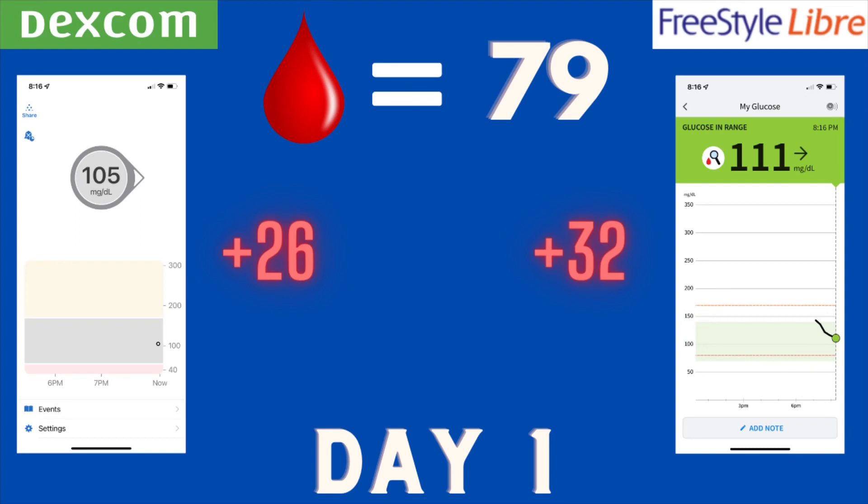Day one — this was when I just put the sensor on, two hours in. We all know that the first 24 hours the readings are not very accurate; that's a known thing with these sensors. The finger stick was 79. The Dexcom gave me a 105 — 26 points off. The Libre gave me a 111 — 32 points off. Pretty similar, not much of a difference, but the Dexcom did have a little bit of an edge.